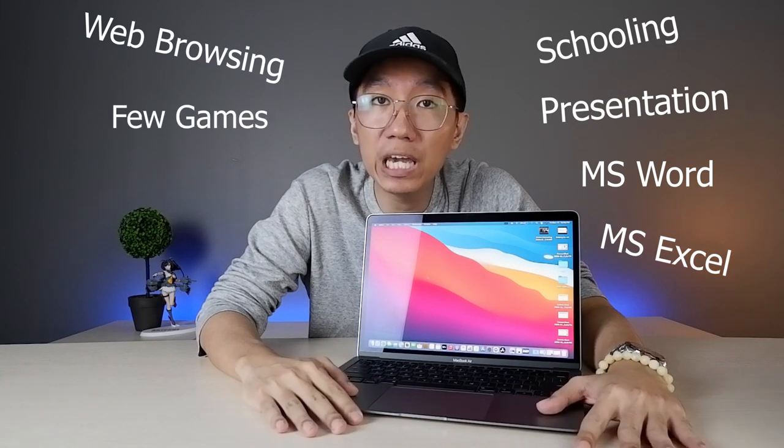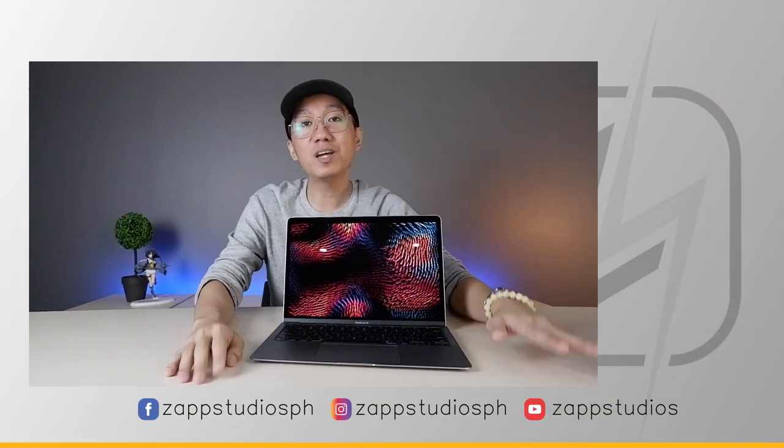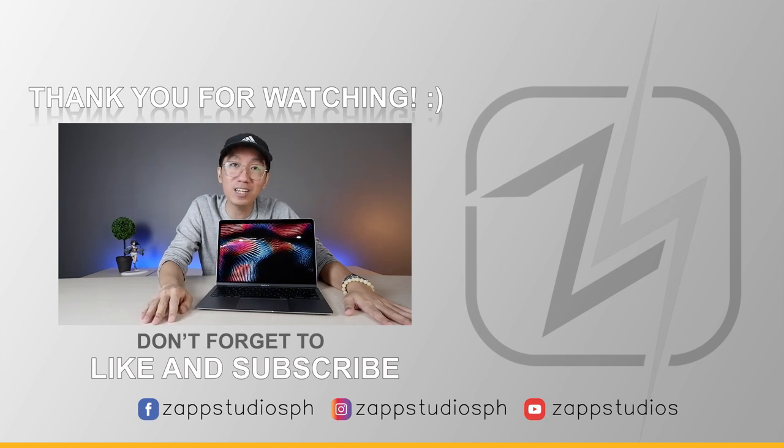For those who can't decide between the Air or the Pro, look at what you're going to use it for. If you're going to use this for schooling, basic presentations, Word, Excel, web browsing, playing some games, basic video editing, or basic photo editing — this M1 MacBook Air is more than enough. But if you're a professional whose job is truly heavy photo and video editing, then go for the Pro or the Mac Mini. So that's it for this video — hopefully we've helped you. Please like and subscribe to our channel. We'll also be giving away one cellphone to one lucky subscriber, so stay tuned. This is Ralph — thank you for watching Zapp Studios.